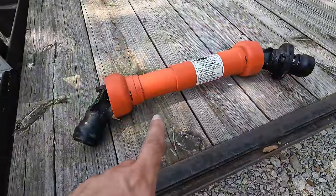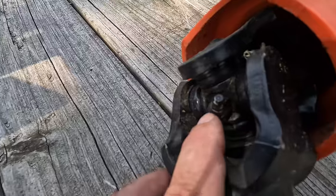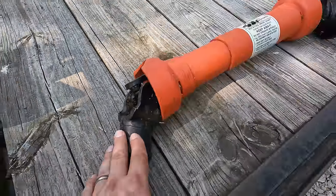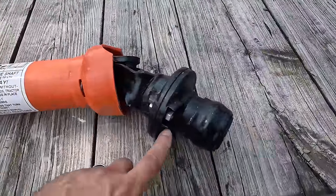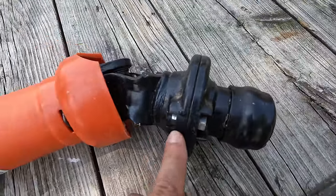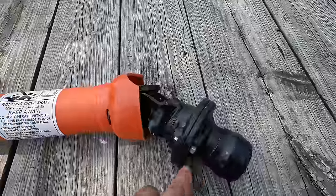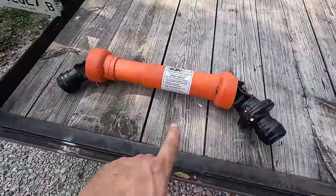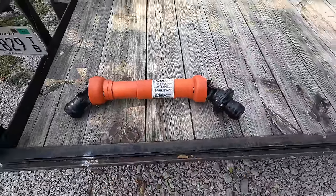So this is the really short PTO shaft that goes on this. This end goes on the wood chipper. Look at that greaser — it's still covered in paint. I don't even see any grease on here, so that makes me wonder how much this has even been used. Maybe just tested once. This end goes on the tractor. This is the shear bolt — if it hits something hard, that bolt will break and this side will stop spinning. We're going to grease this up and try to get it on there. If it ends up being too long, the manual says we have to cut it down a little bit.